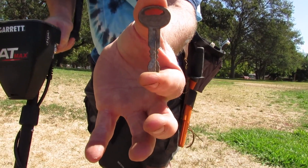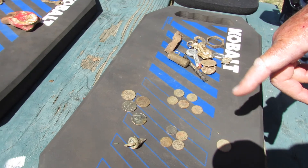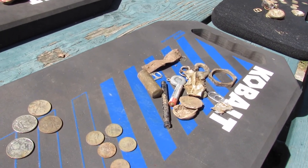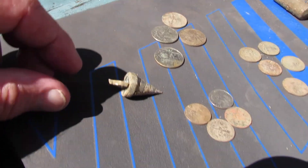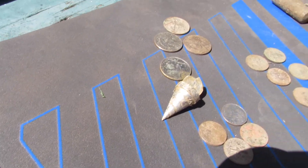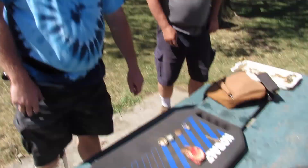Hey John, I'm Roger, hunting with the AT Max. I found a dollar fifty — and that little thing yesterday — then this junk: a plumb bob of some kind. I thought they were no-drill things. Here's your quarter in the middle.